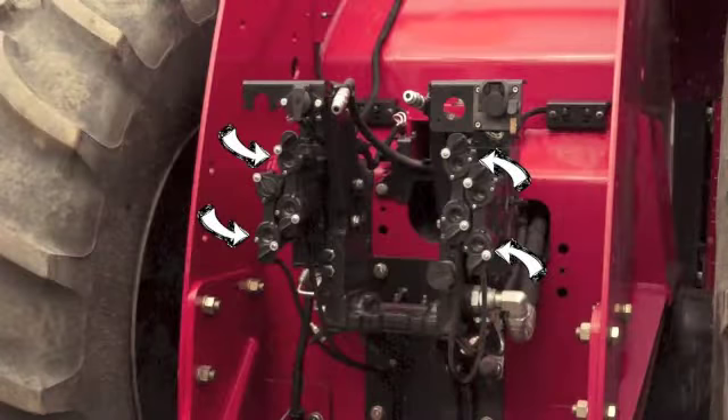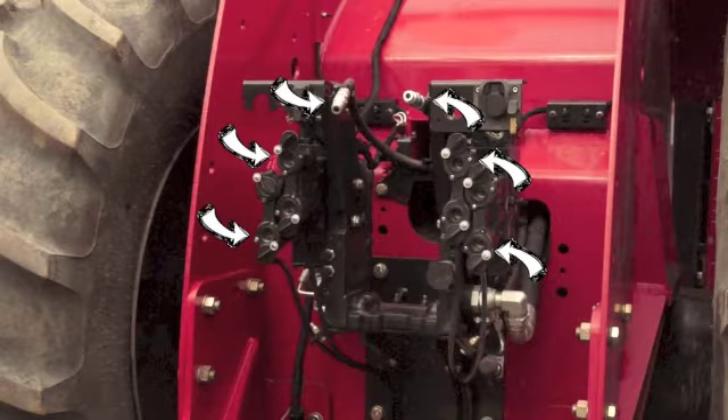Before hooking up the sea dock hoses and electrical lines, we must ensure our tractor has two hydraulic circuits with pioneer ends to operate the toolbar and two to operate the fans of the tank. We also need to ensure we have a return line plumbed to the tractor reservoir for the toolbar and the tank fan case drain. It is critical that the two lines to the tractor reservoir are unrestricted. Talk to a certified sea dock dealer for installation of the return lines.